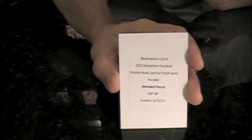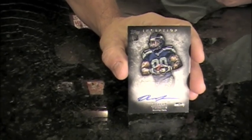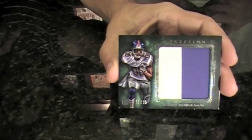Unfortunately, one's a redemption in my pack — a Bernard Pierce Rookie Jumbo Patch Gold. And then I've got an on-card autograph of Robert Turbin, a rookie autograph card. There is no serial number on the base autographs — a little unusual. For my patch card, I've got a Jumbo Patch of Reuben Randall numbered at 25. All in all, it was an okay pack — not sure I got $100 worth, but if I get that Bernard Pierce autographed jersey Jumbo card, it could be pushing it.